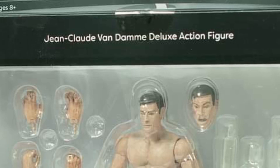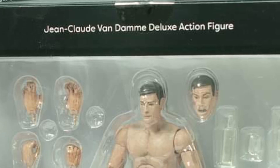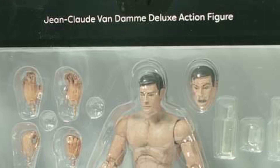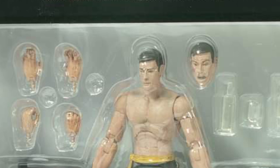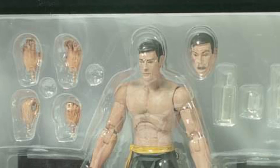Diamond Select Toys has posted a picture of their upcoming Jean-Claude Van Damme Bloodsport action figure in packaging. Look at it, it's in the package — this looks great.